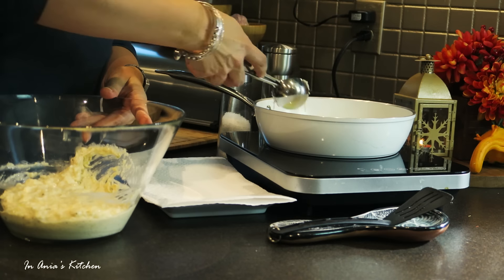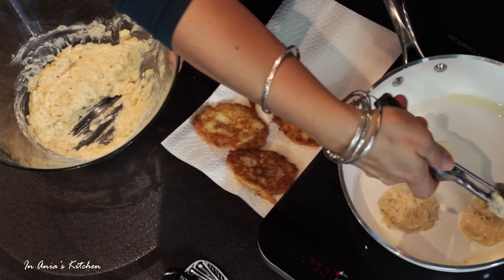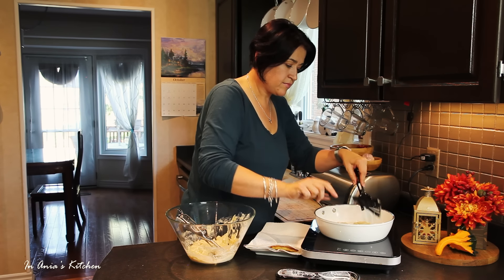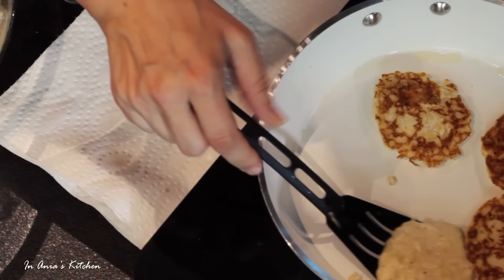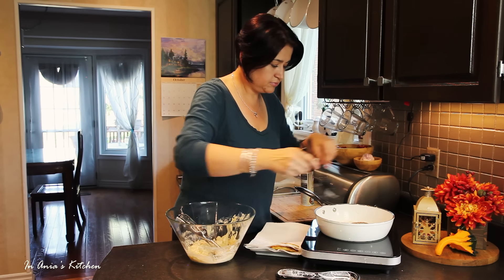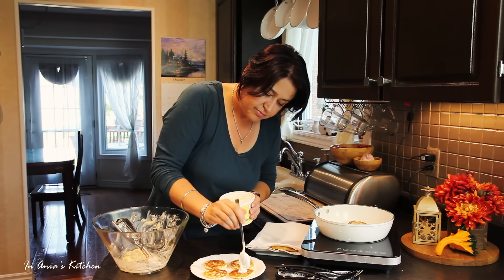And we are going to be ready to fry right now. We're going to add a little bit of oil to the pan. I'm using my cookie scoop here — it's about a tablespoon large. I like to have my pancakes the same size. We're going to fry them on each side for a couple of minutes. Then I'm transferring them onto the paper towel just to remove any excess oil, if there is any.